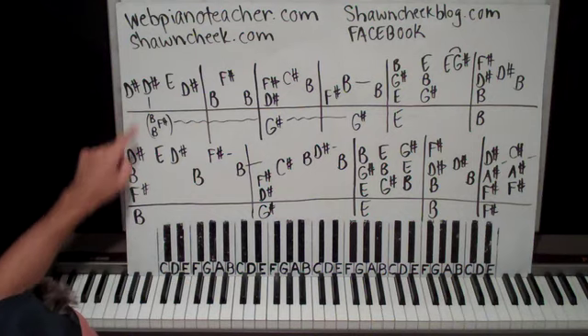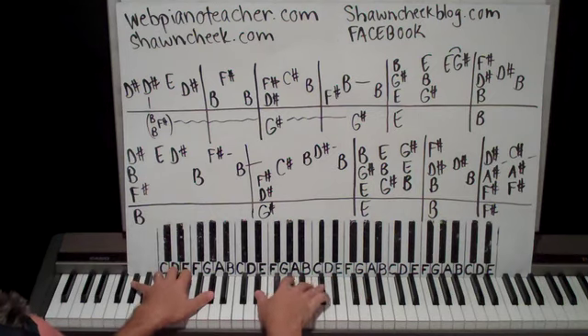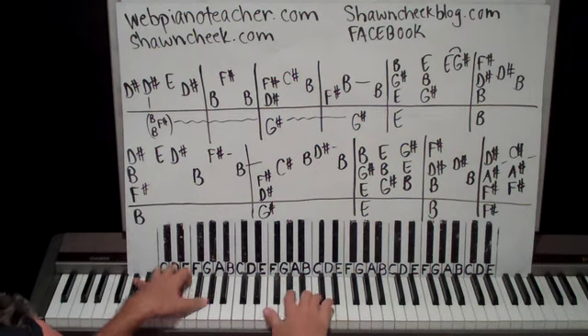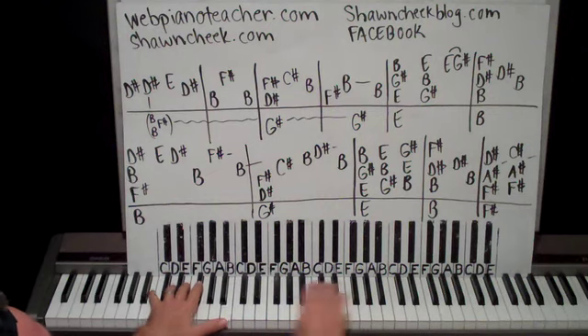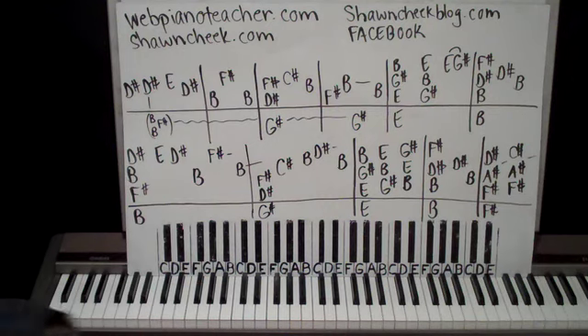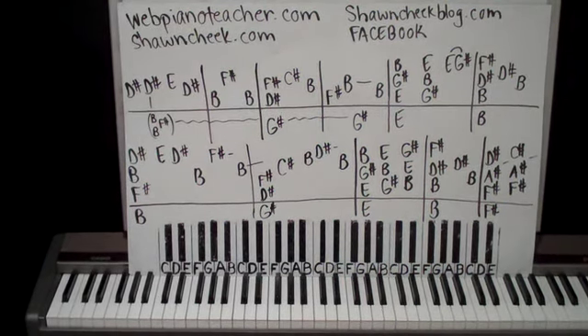Alright, so there's both lines — there's your free part one. We do finish it on the website. See you on webpianoteacher.com. Hope you enjoy it. Thank you very much.